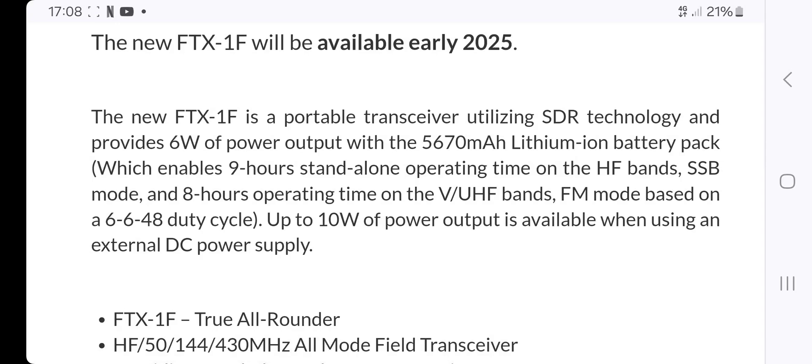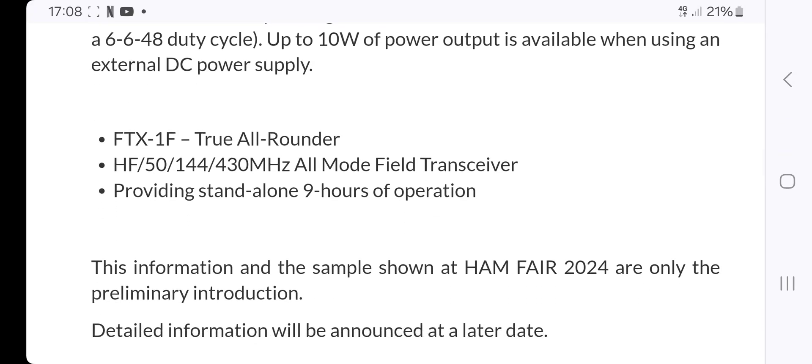It's a portable transceiver that provides 6W of output power with the lithium battery pack. I'm hoping the lithium battery pack is part of the unit — I'm reading and learning as we go. It also talks about operating up to 10W with an external power supply.